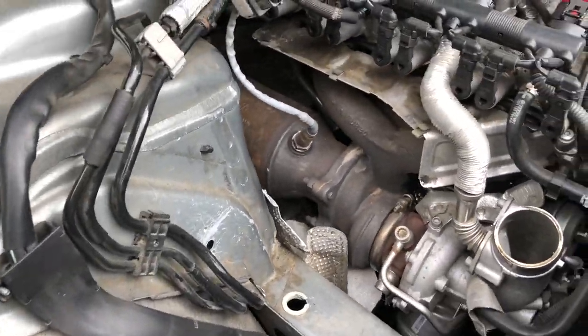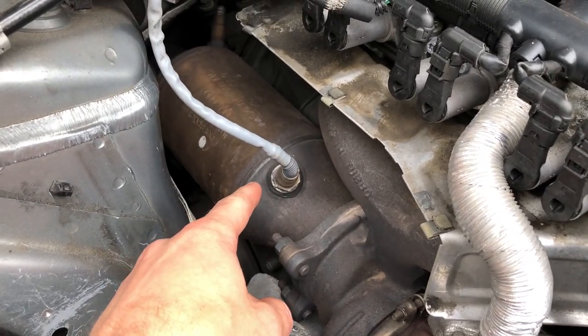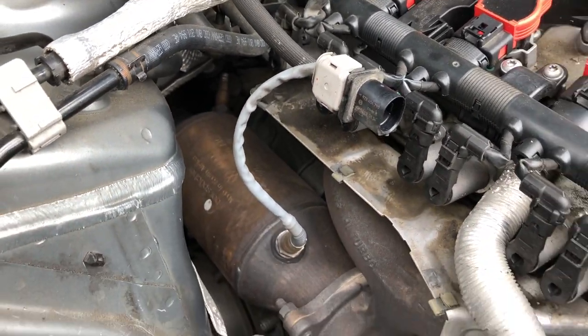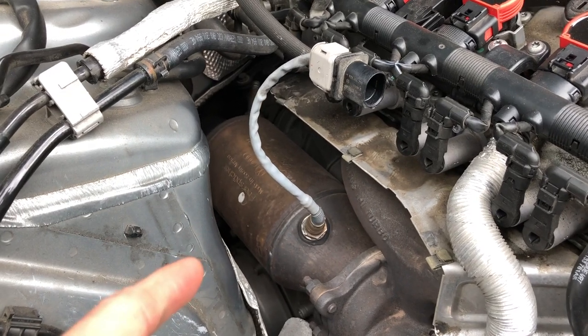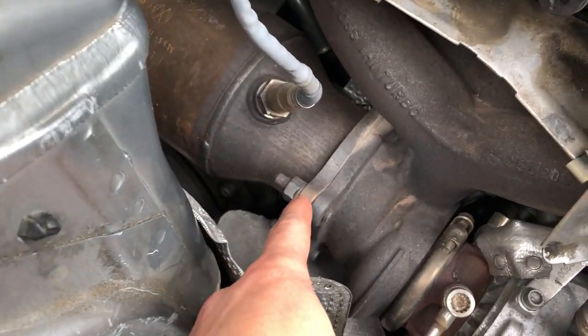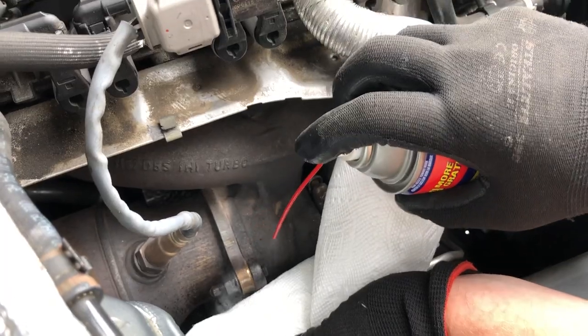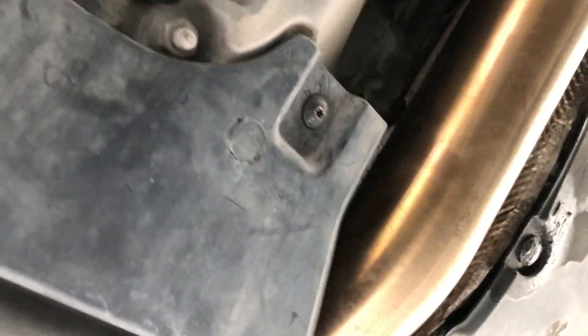We've already taken off one of the heat shields, but we're trying to get to this catalyst, this catted pipe right here. You have to disconnect your O2 sensors — there's one at the back as well, the secondary one. Then we have to start getting the bottom side of the exhaust off, which means taking the under tray off. The main goal is getting these bolts that connect the turbo housing to the catted pipe.